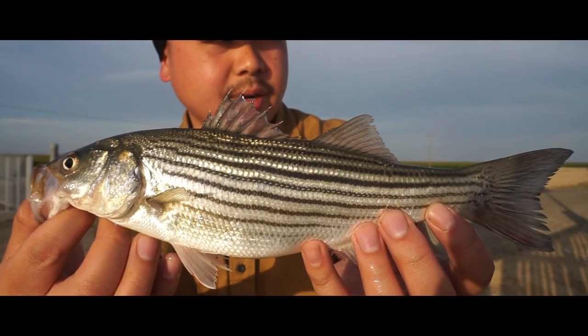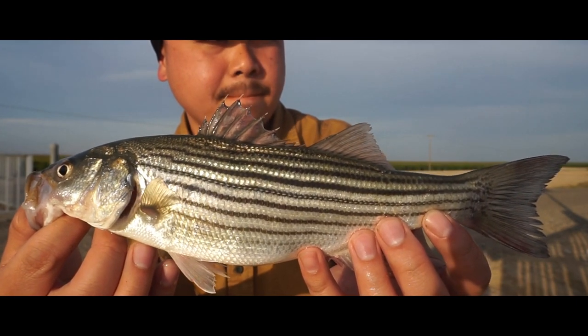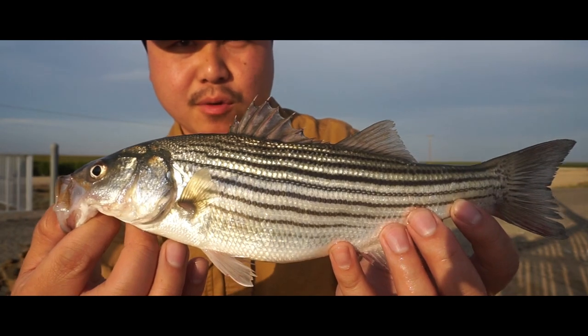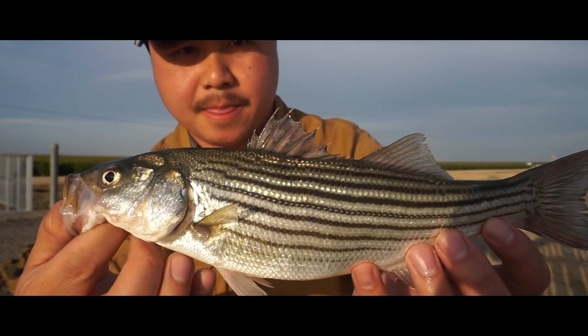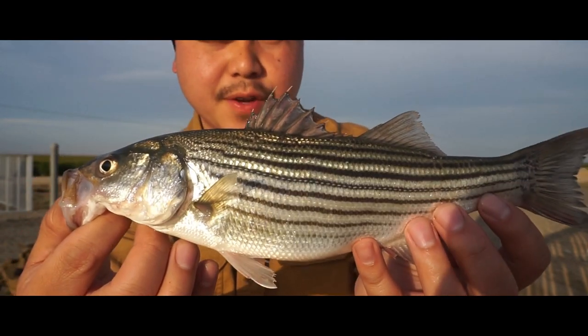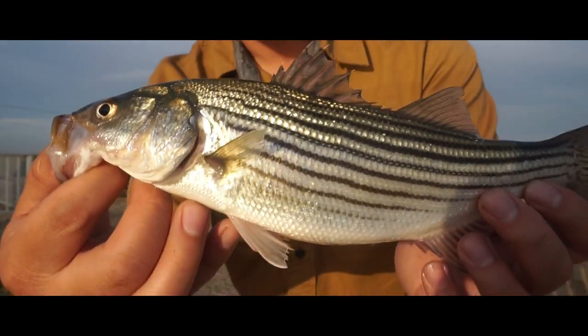Usually when I come out here the bite will be slow, but every time you get a bite it'll be over 18 inches. It's kind of weird, but we're gonna try to figure out these fish. Let's do it.